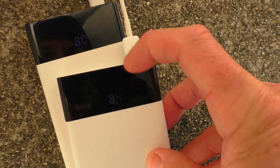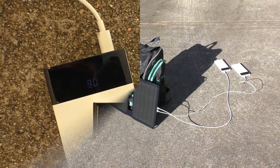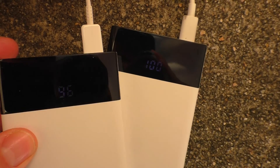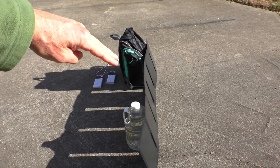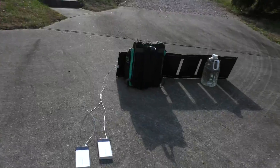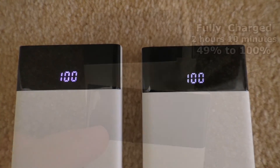Battery units are showing 80% and 84% after one hour, and you can charge two items at the same time. It is now 40 minutes later — one of them has hit 100%, fully charged. The other one is at 96%. I'm using a backpack and a water bottle as support for the solar panel. Starting to get a few clouds blocking the Sun, which slowed it down a little bit, but both have reached 100%.